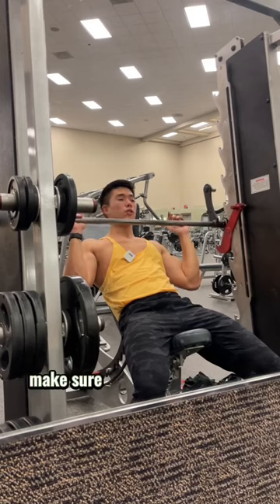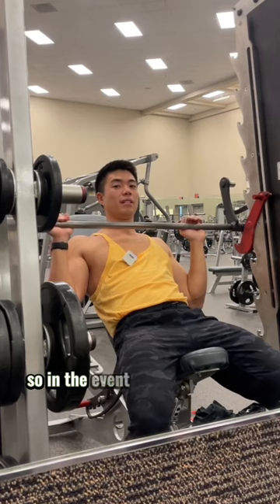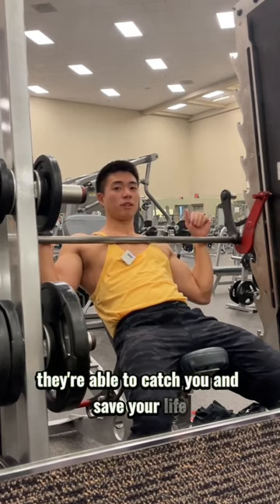One last thing I forgot to mention: make sure to have the safeties set in place, so in the event that you fail and drop the bar, they're able to catch you and save your life.